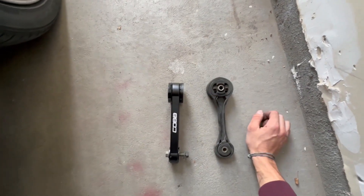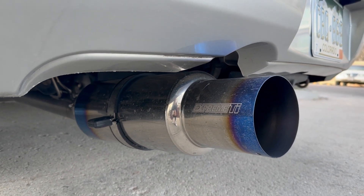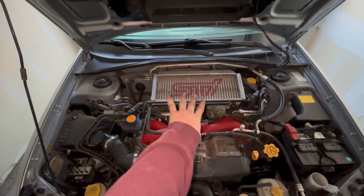We're going to go ahead and put the COBB one in and get some video of a feel comparison. Also, let's not forget how good the Tommy looks — it's a little dirty right now with a lot of snow coming through, we'll get a car wash soon. Okay, back to the pitch stop.